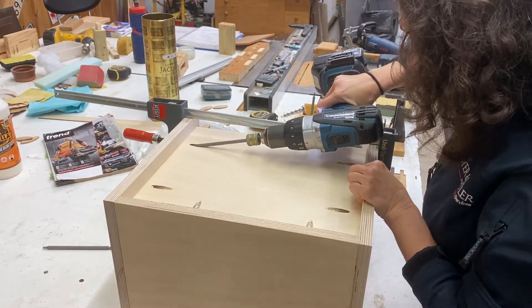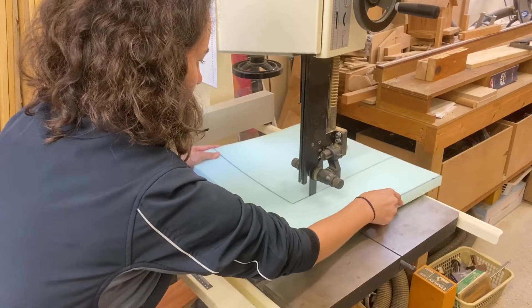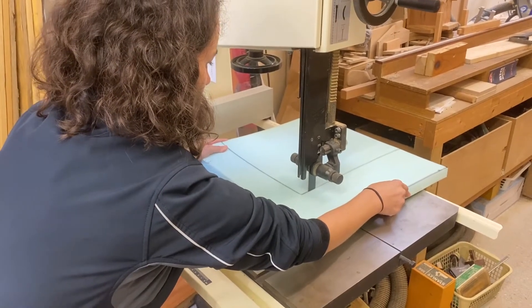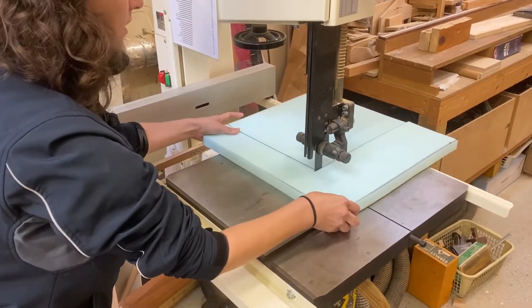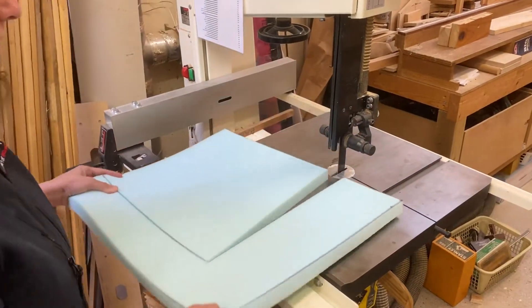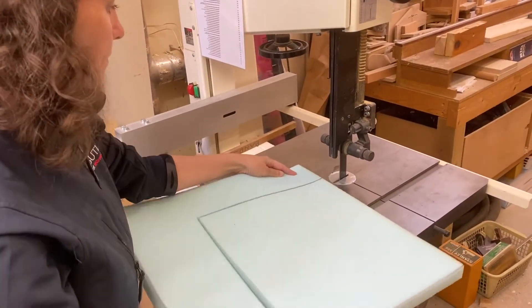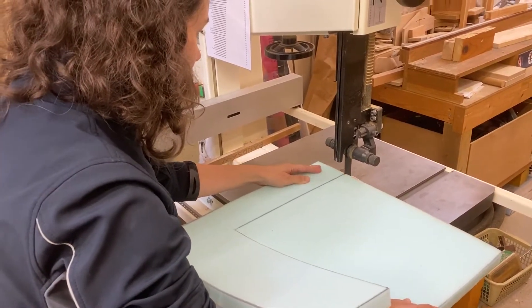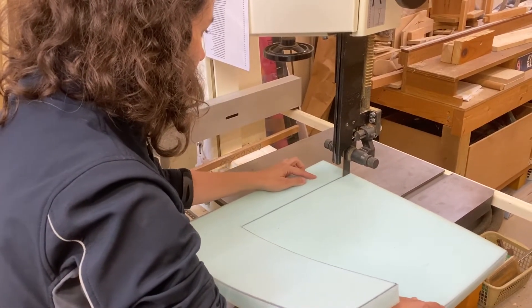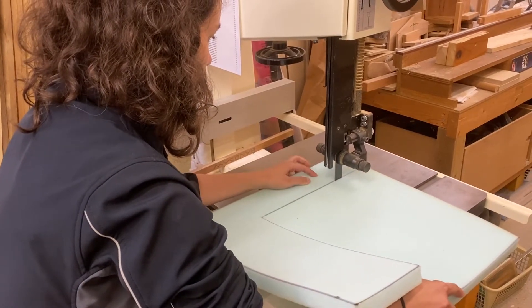Once these screws are in, we will then upholster the base, and this starts of course with cutting some foam. It's marked out with a marking pen by laying the base of the footstool on top of the foam. You could cut this with scissors or even one of those old electric carving knives, which works well on foam, but as we have a bandsaw here in the workshop it's very easy to cut it with that.